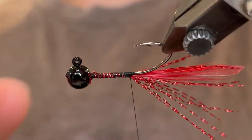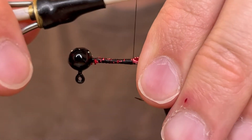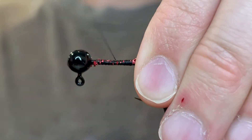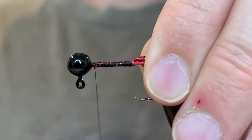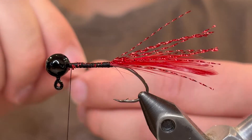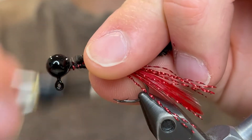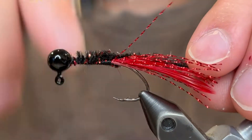This makes it so that the fish can see it from the side and the bottom. Once you've got it where you want it, give it a couple good wraps there and then bring your thread back up to the head. For the body we're going to be using this black and red chenille. Just take a piece of that and tie the tag end at the head, then wind the rest of the chenille back down to the tail.